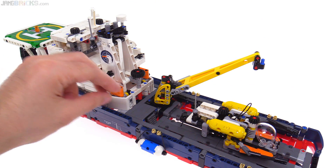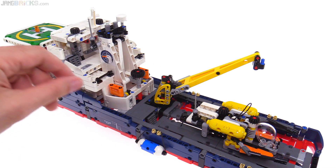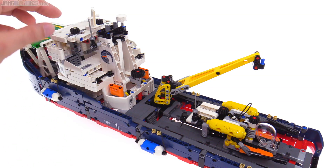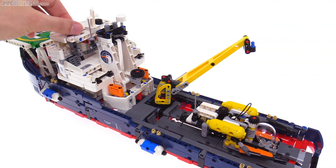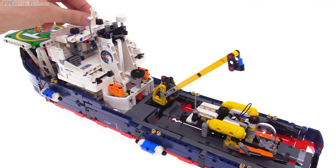They could have done the exact same thing with controls that were closer, maybe down here or something, but it wouldn't have felt as cool to me. You have to actually be here doing it with your fingers on the controls to get that feeling that you're not really part of the picture — you're kind of separated from it.